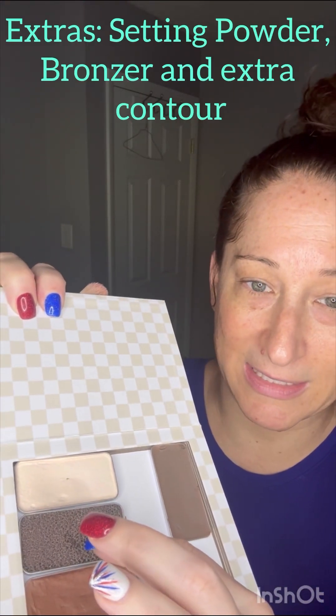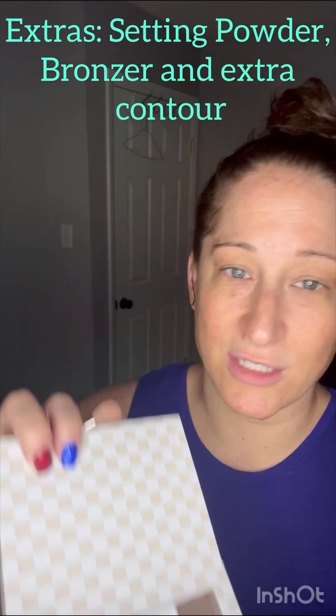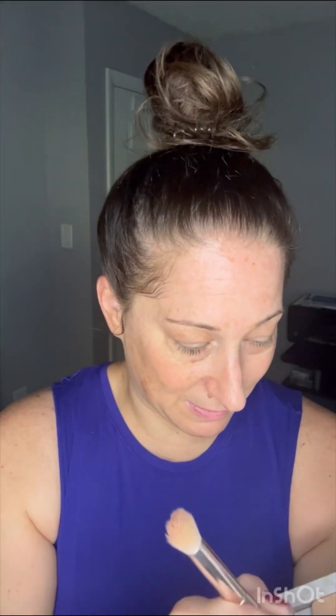The extras include the vanilla dust setting powder, the brush cleaning tile, bronzer, and an extra contour. That extra contour is specifically used for nose contouring — it's the color shadow. So let's go ahead and get started with contouring our face.